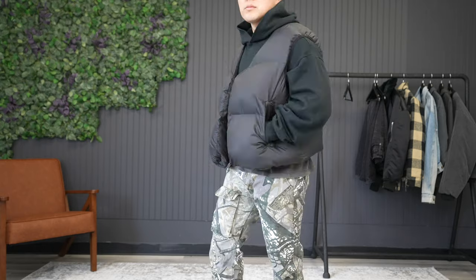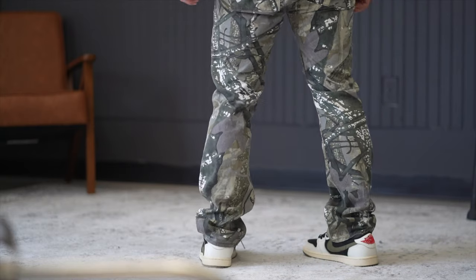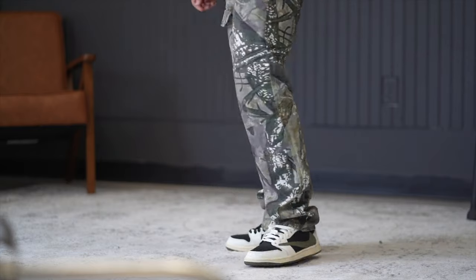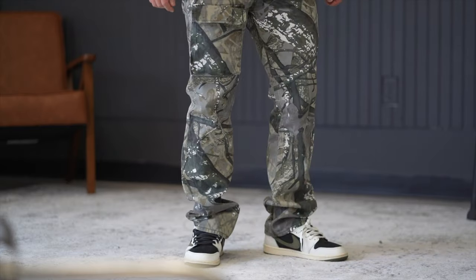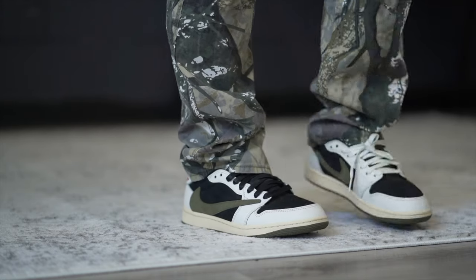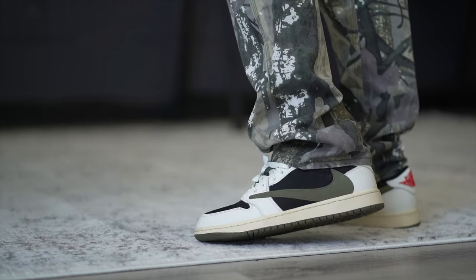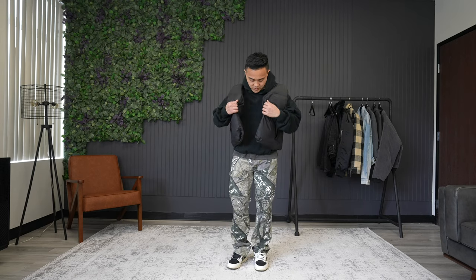I kept the Bare Knuckles tee on for this next outfit, opting for the Minimal double layer hoodie — this one fits very similar to the Gap Yeezy hoodie but at a fraction of the price. Over that I threw on the easy puffer jacket, also from Minimal, and the pants are the real tree camo cargos, also from Minimal. I'll link all of these Minimal garments down below — don't forget to use code PAUL10 on anything on the site to save yourself a little bit of money.